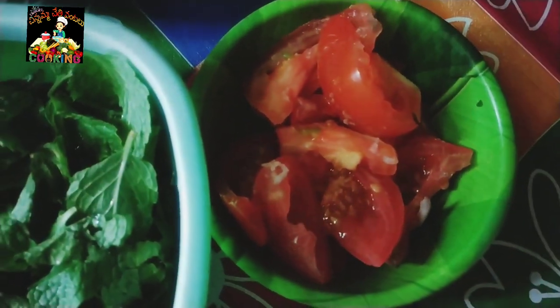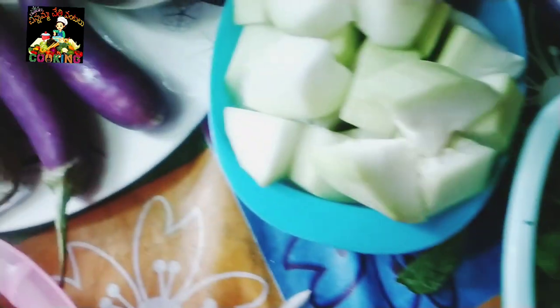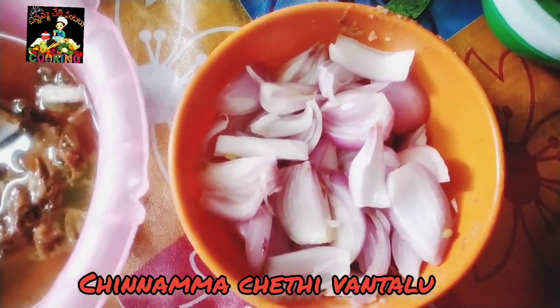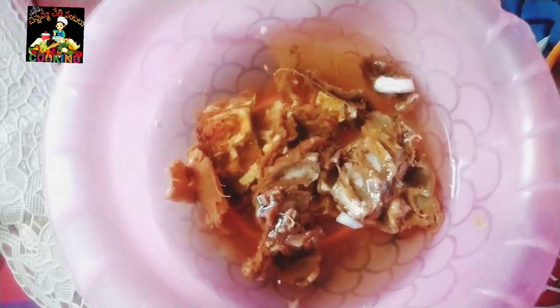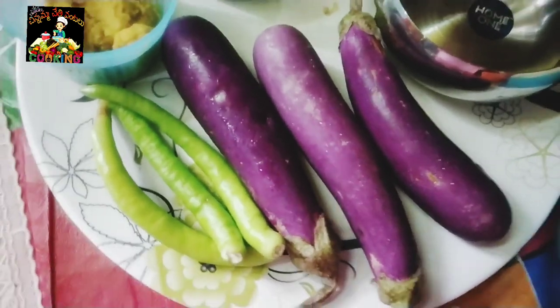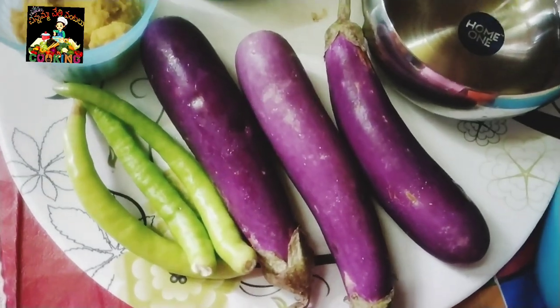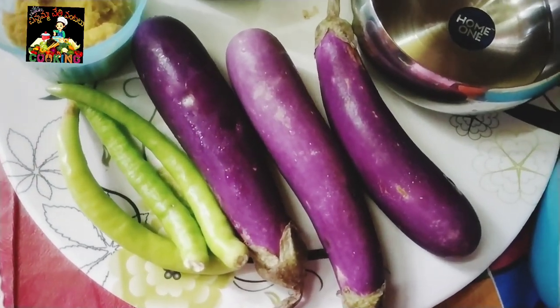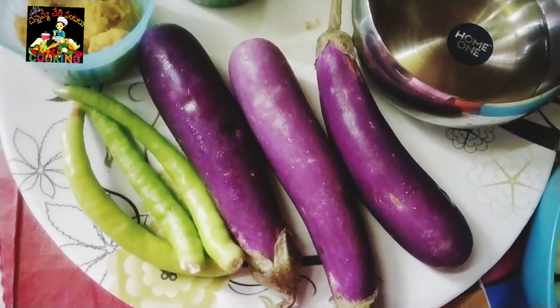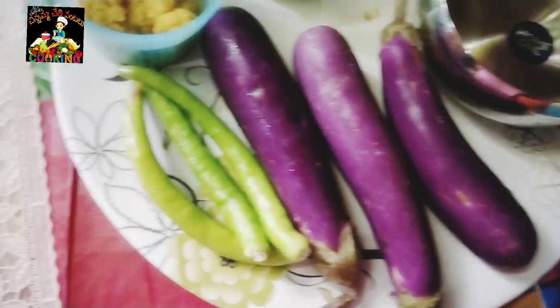Find 2 tomatoes. Take 2-3 onions. We will cut these 3 onions.